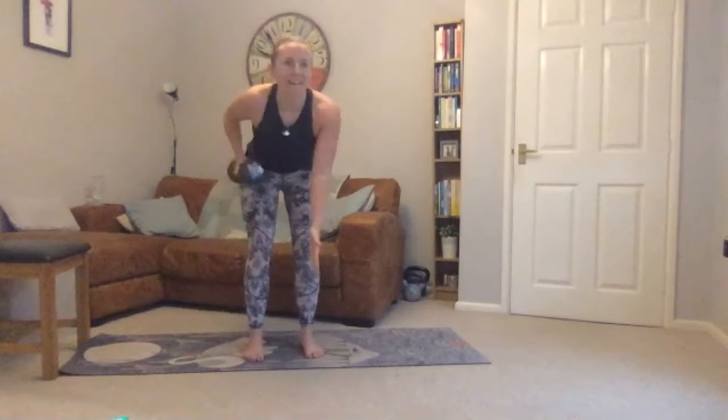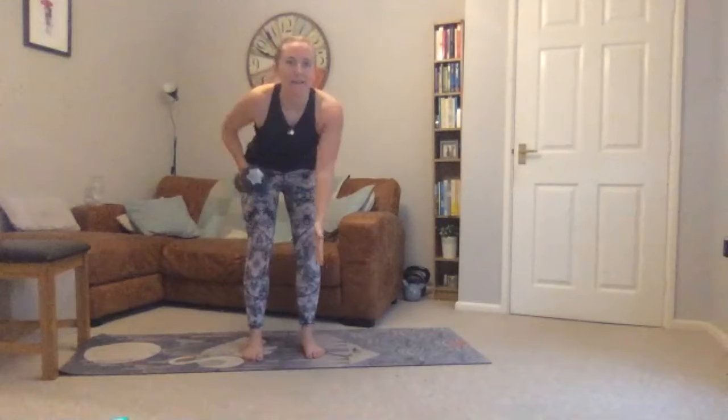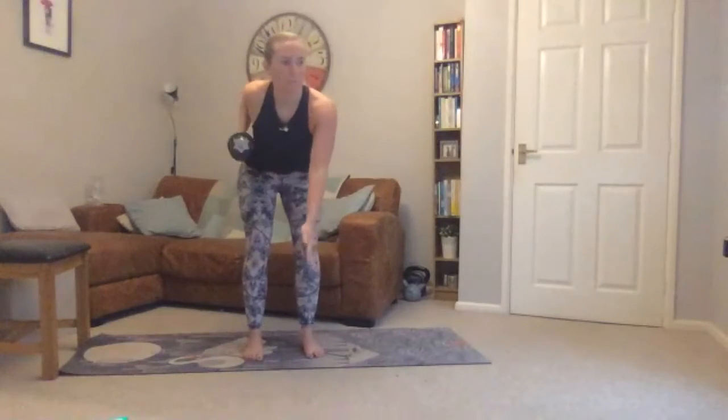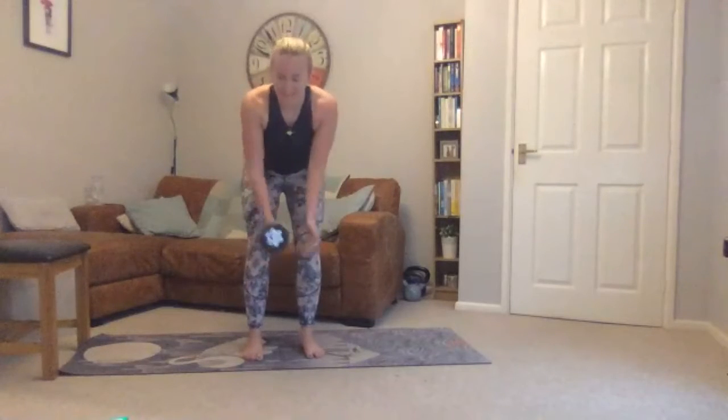Ten seconds — nice. Keep your core in tight — a little bit of a full-body exercise. Ten seconds left, three seconds to go.